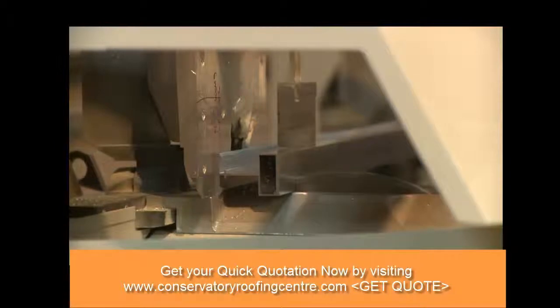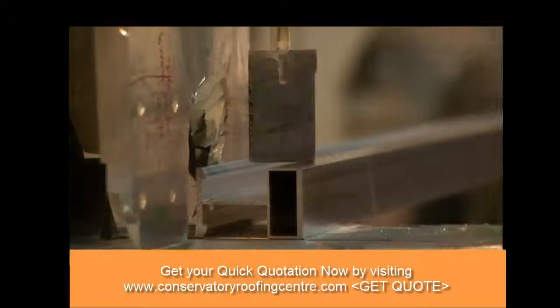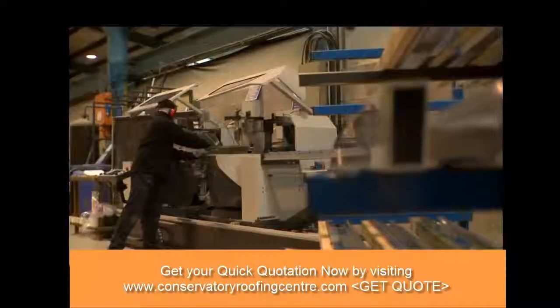As each roof is different, we always manufacture these parts on a job-by-job basis, depending on the customer's chosen specification.